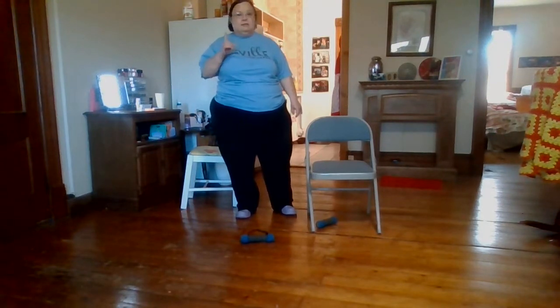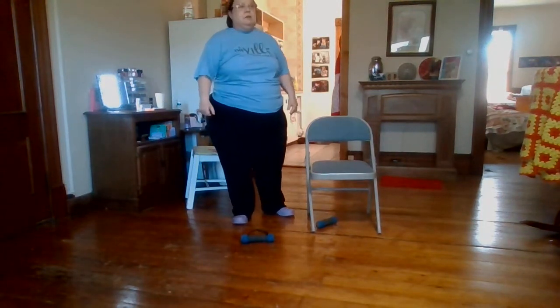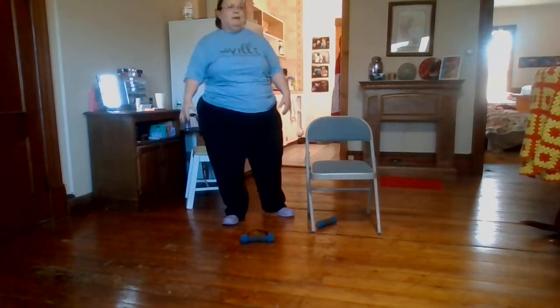I haven't fallen once this year — knock on wood — because of my physical therapy exercises. That is one of them, to give you the strength that you need in your legs.